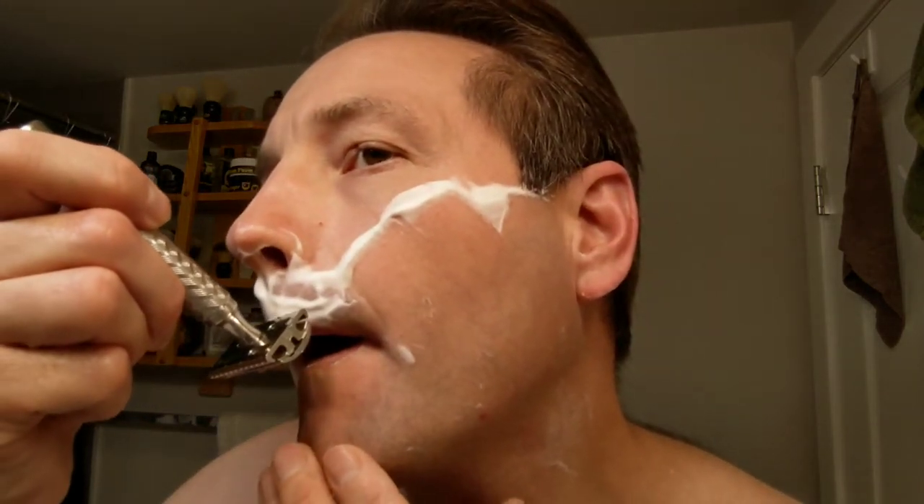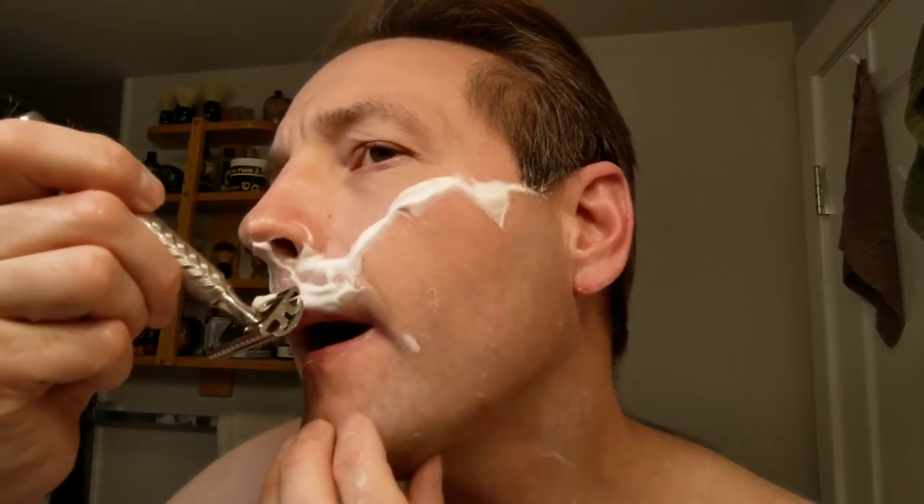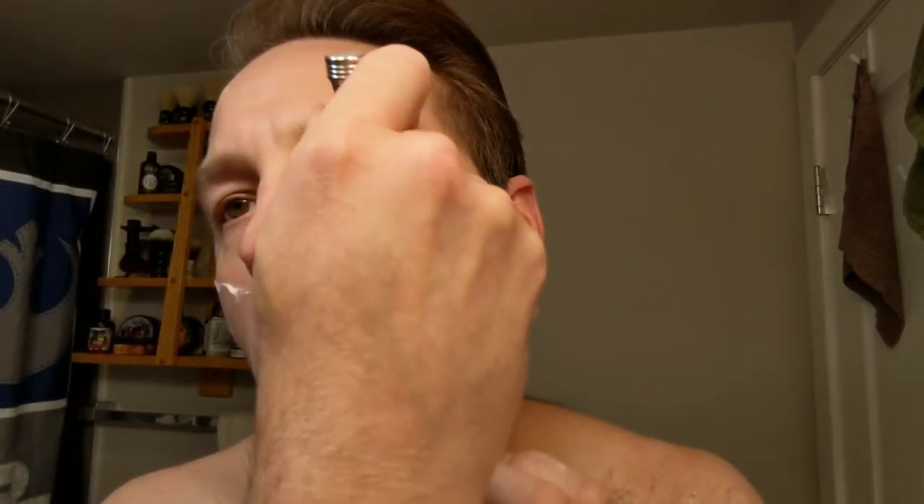Feeling pretty good. Let's see if I opened this back up right here — I probably shouldn't have done that, but whatever, right?